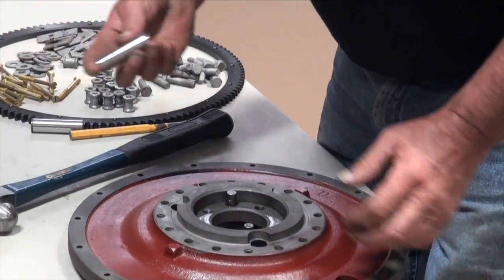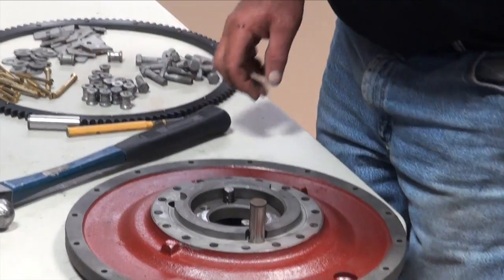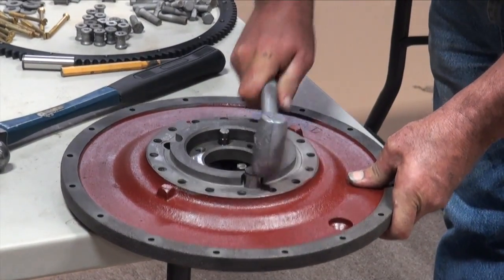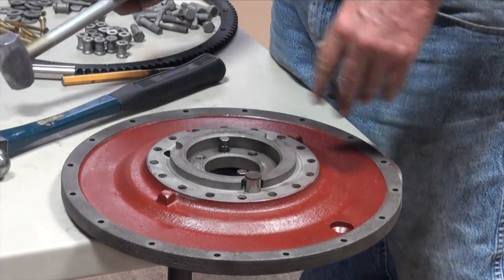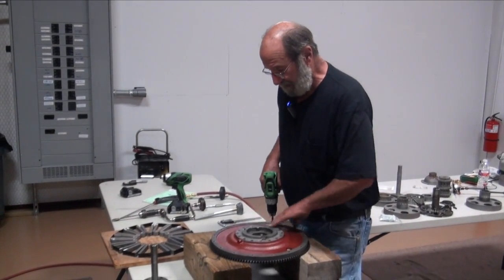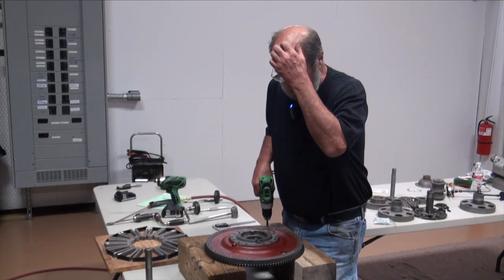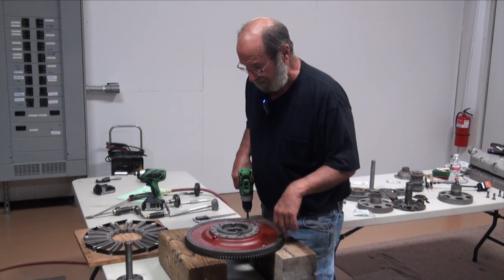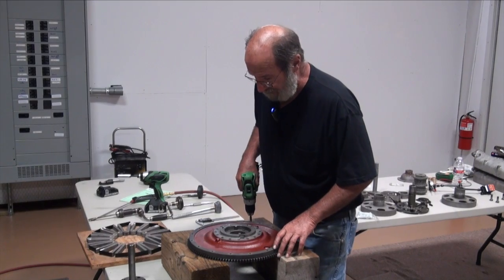The pins can be driven in, or if you're so inclined you can go to a press, but they're simply drove back in. I'll get a big drift pin on here and seat them all back down where they belong. This flywheel I had sandblasted and cleaned up, and you can see I smeared a little gulliptol on it to make it look pretty. It's not necessary, and you'll notice I don't have it covering everything — that's not particular. You can shoot the whole thing or not, it's just up to you.